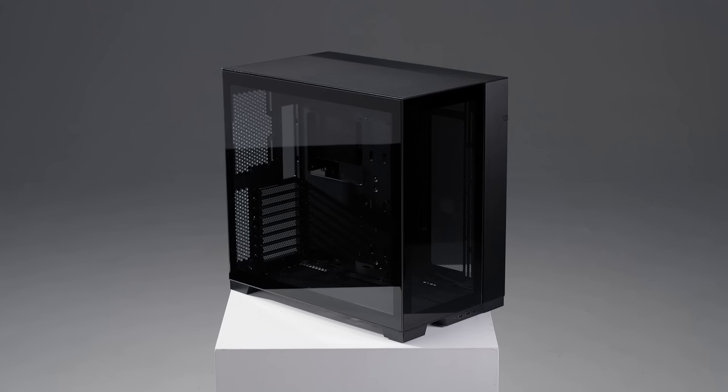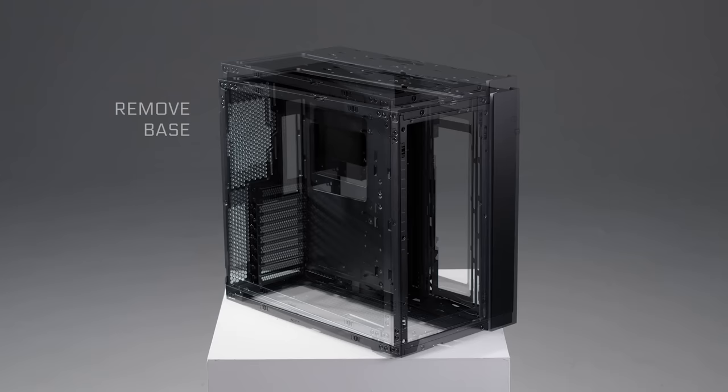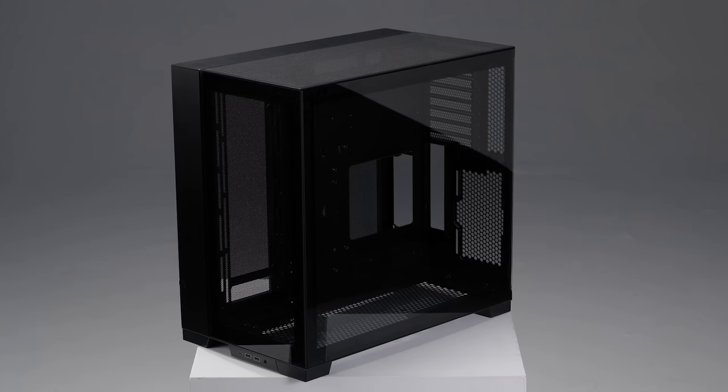One of the main features of the O11D EVO is its ability to be reconfigured into reversed mode. With everything included, this process can be completed in only a few steps. After removing all side panels, the aluminum I-O module can be removed. You'll then be ready to remove the base of the case, then flip the frame upside down. Make sure to relocate all internal parts: the cable management bar, drive cage, and PSU support. At this point, the base of the case can be reattached to the frame, and all side panels can be inserted back in place.